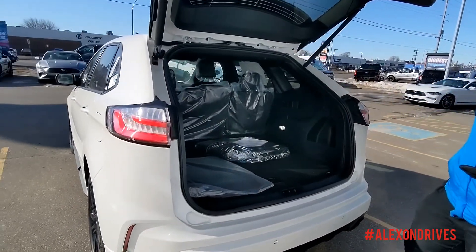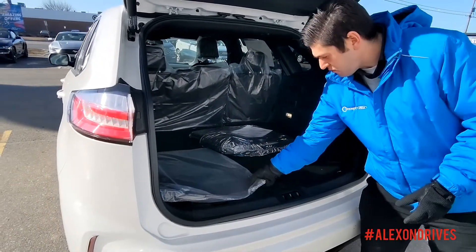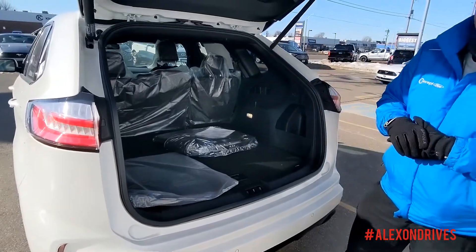You get a huge trunk space on this. This one does have the nice floor liners you can get. Even on the floor mats here you can have the red stitching — really nicely done.